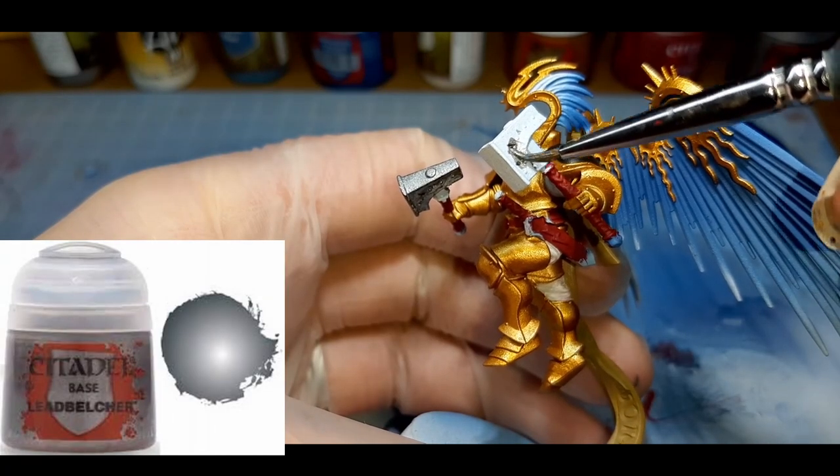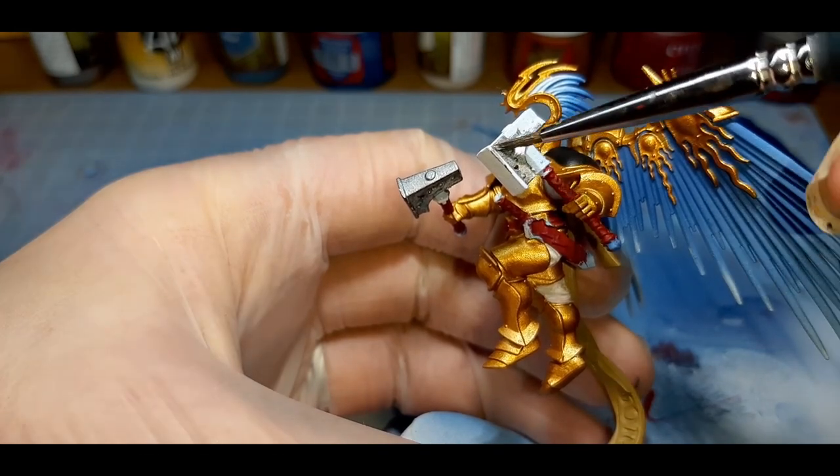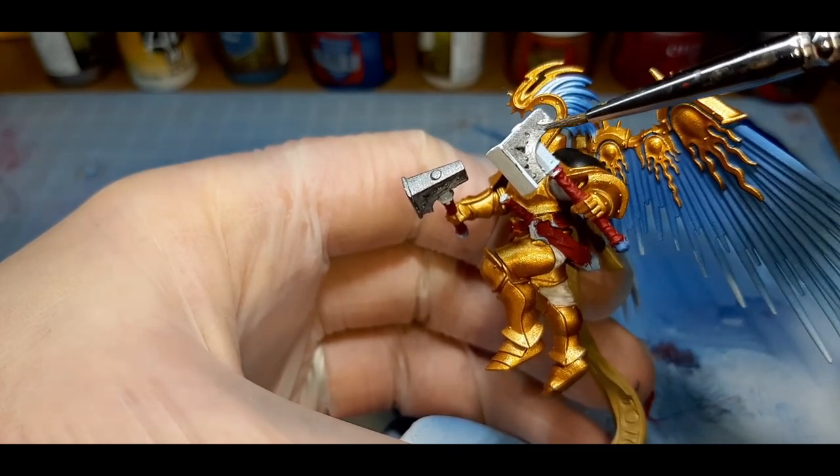For the heads of the hammers, the bottoms of the hammers, and the trimming around the swords, I've gone with Leadbelcher from Citadel. This is straight out of the pot and applied with two coats.